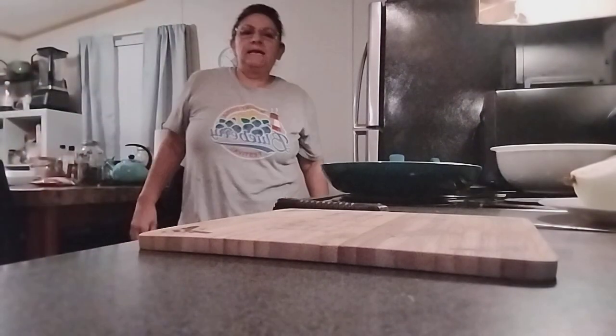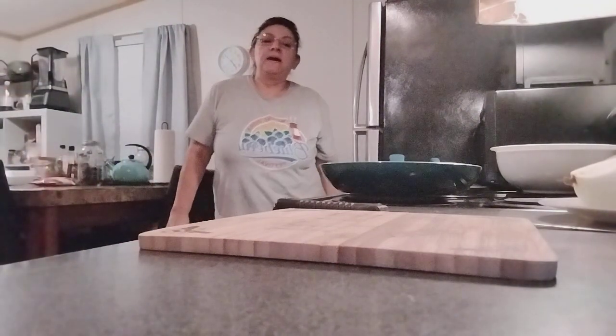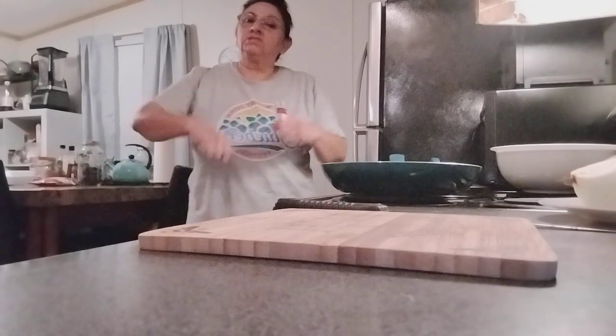Hello guys, welcome back. Today I'm going to be making an egg pie in a pan, so let's get started.